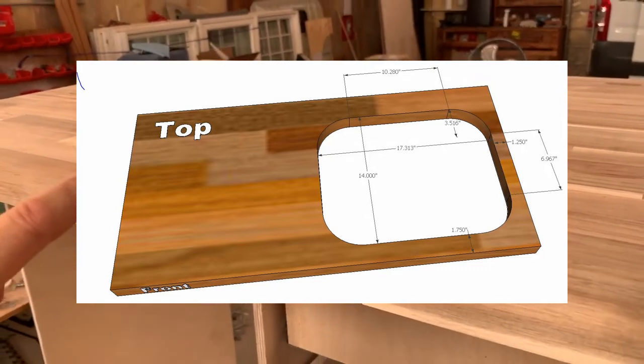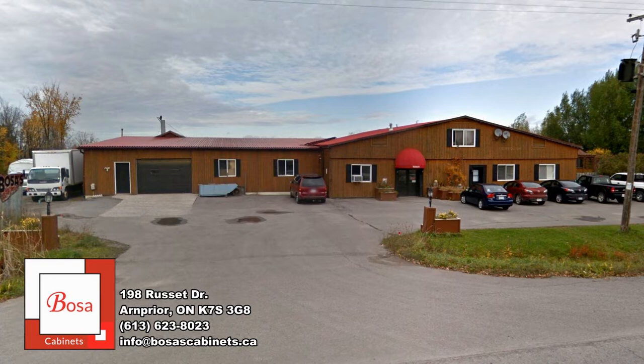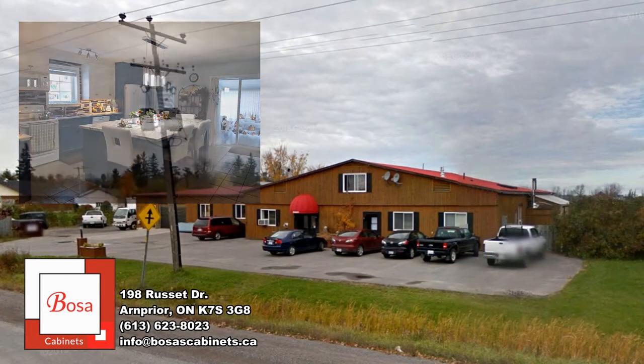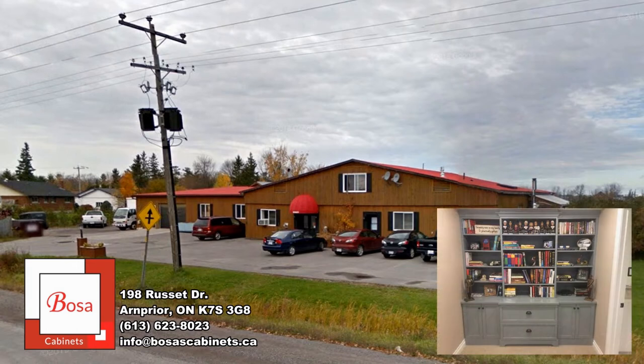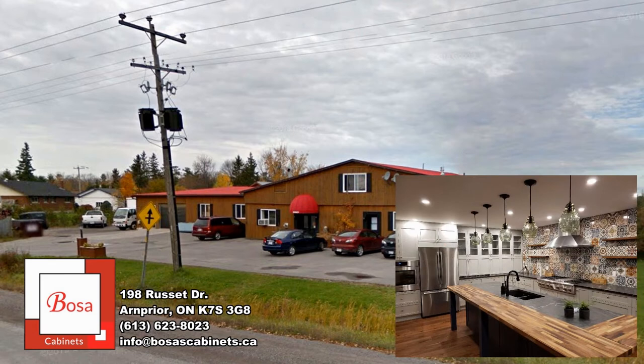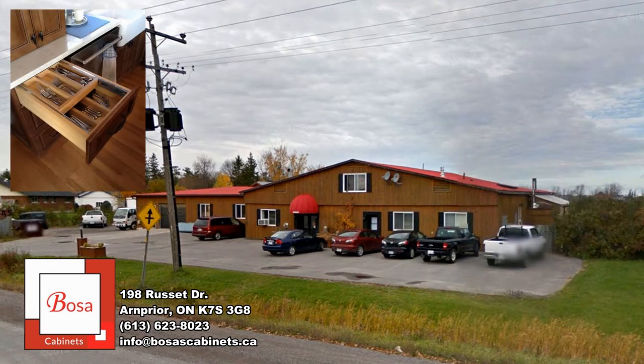I'll have that back tomorrow. Now that I know I can't cut a hole in my countertop and get the quality I need using the tools I own, it's time to call in an expert. Fortunately, right here in Arnprior, we have a variety of excellent small businesses, including Jeff at Bosa Cabinets. Bosa Cabinets design, manufacture, and install custom-made cabinets — they will definitely have the tools and know-how to make this cut for me.